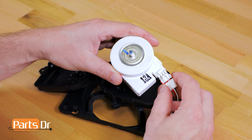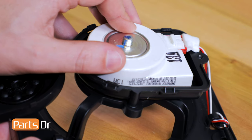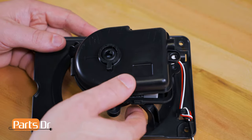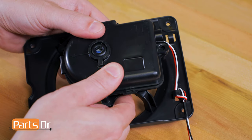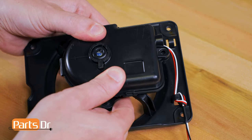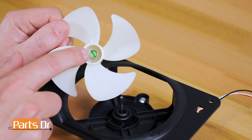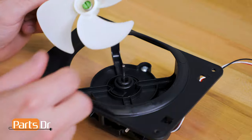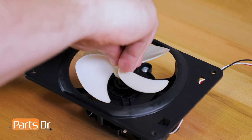To reinstall the motor, first reconnect the electrical plug. Then set the motor back into the housing. Now close the cover and snap the four locking tabs back in place. Now reinstall the Phillips screw. Next, reinstall the fan blade — make sure the green side is facing out. Then push until the fan blade bottoms out on the shaft of the motor.